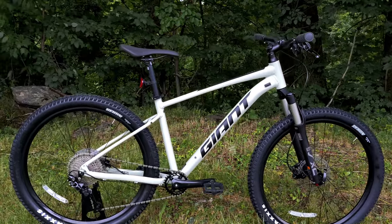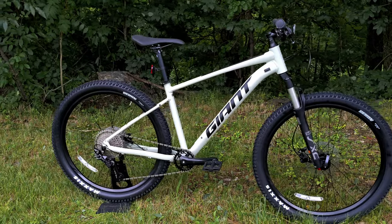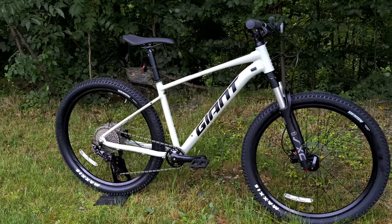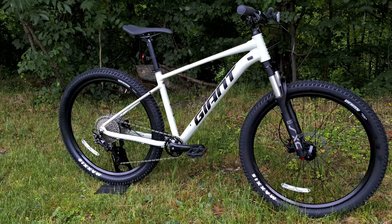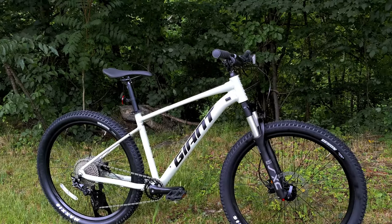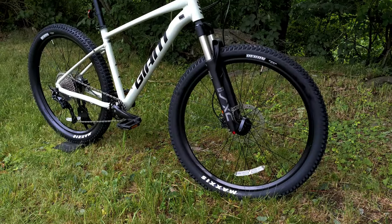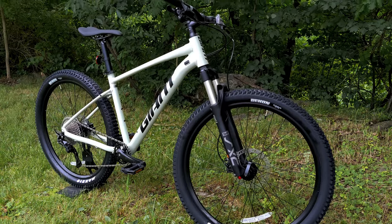In most cases, the 27.5 is going to be more playful — maybe the better option for somebody wanting to get the bike off the ground or be super nimble. The 29er variant is a great option for somebody looking for better rollover, better performance, or speed for more general-purpose riding.